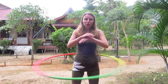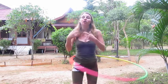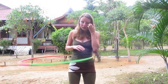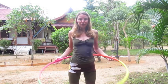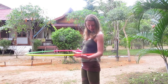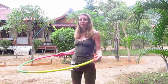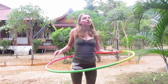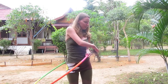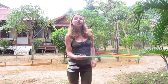Ich spiele den Reifen links rum, dann stoppe ich – und dann spiele ich ihn rechts rum. Oder non-stop immer wieder die Richtung wechseln. Im Prinzip ist es das gleiche wie wenn man startet: wenn man mit dem Reifen am Bauch startet und anfängt ihn zu spielen, hat man den Reifen auf dem Unterarm liegen. Du kannst den Reifen links stoppen, wenn er auch gerade links rum läuft – also wenn er auf deiner linken Seite ist. Und wenn der Reifen an deiner rechten Seite ist, kannst du ihn rechts stoppen.